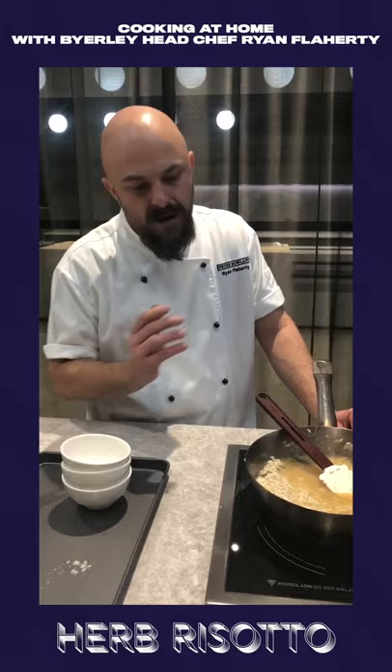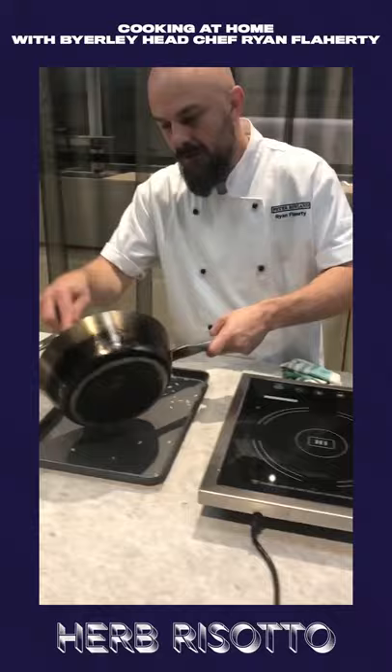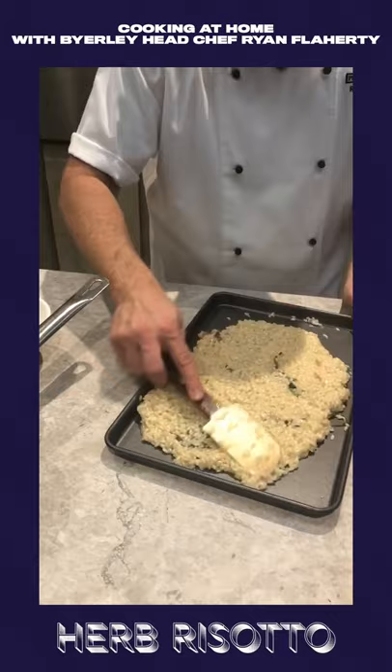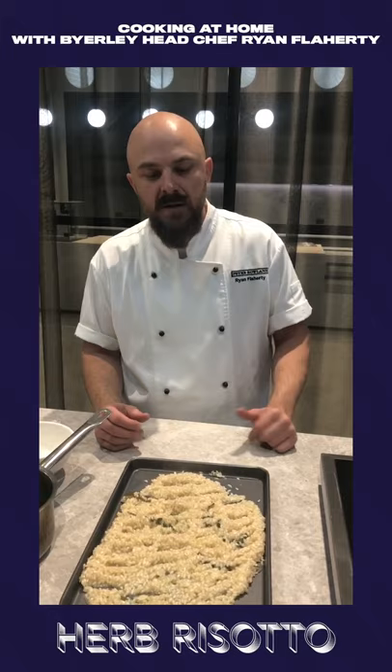We've got our rice with the stock absorbed. You can see now it's broken into three. Remove the rice and spread it out nice and thin to cool. Now it's allowed to cool, and then we can remove our bay leaf and thyme. We can store in containers for up to two days. I'll show you how to finish when we come back.